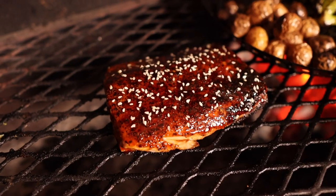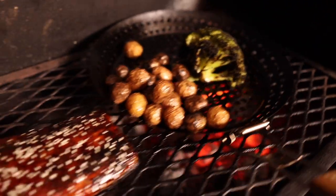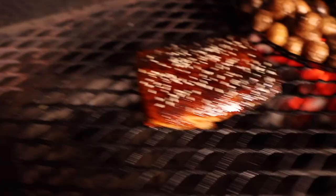Welcome back to the Summer Grill Series here on Chud's Barbecue. My name is Bradley Robinson, and today I'm going to show you how I made this beautiful grilled salmon with some grilled potatoes and broccoli for the perfect weeknight dinner. Coming up!